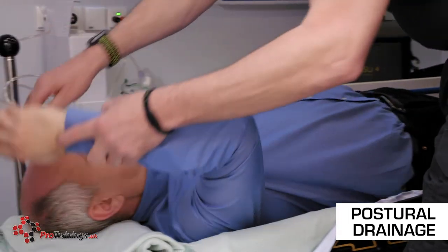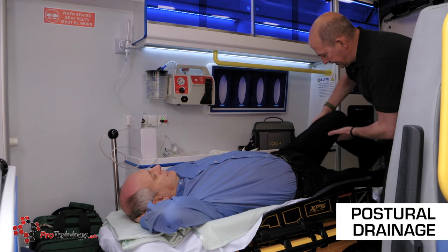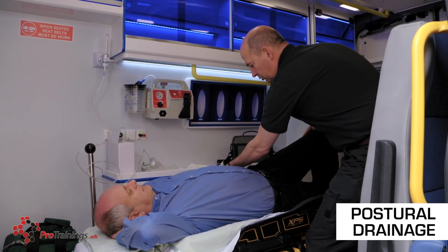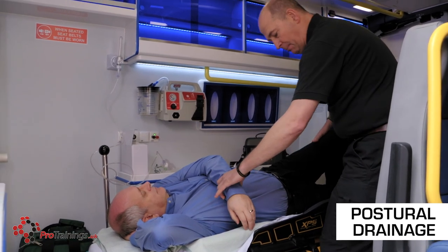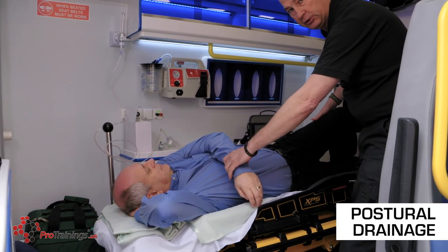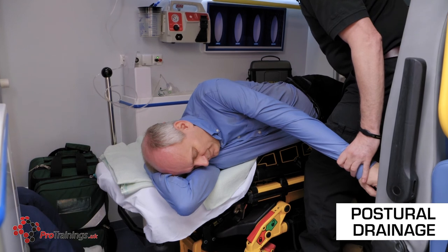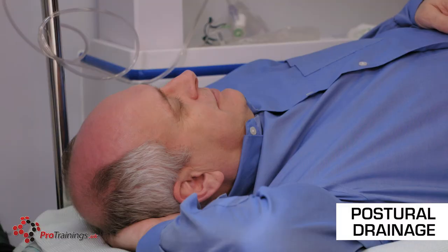On the back of the ambulance, we can use a similar technique to posturally drain. With the arm under the back of the head, we raise the opposite knee and tuck the foot underneath the opposite leg. Then we lift the wrist across the chest and press down on the knee — just as in the recovery position — making sure we stay to the side of the stretcher and the side rail is locked. The patient rolls to the side, vomits to the floor, drains the airway, and then we release the pressure and the patient goes back onto the stretcher into a normal position.